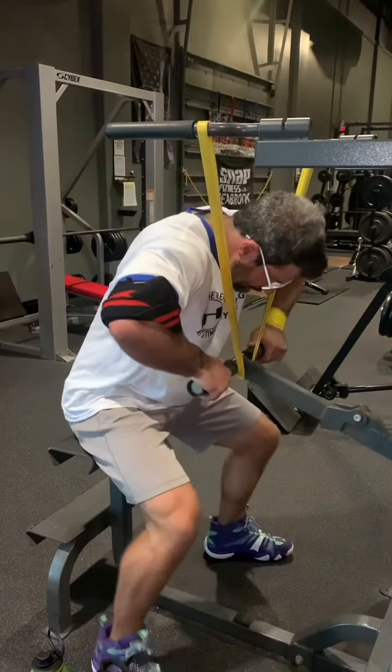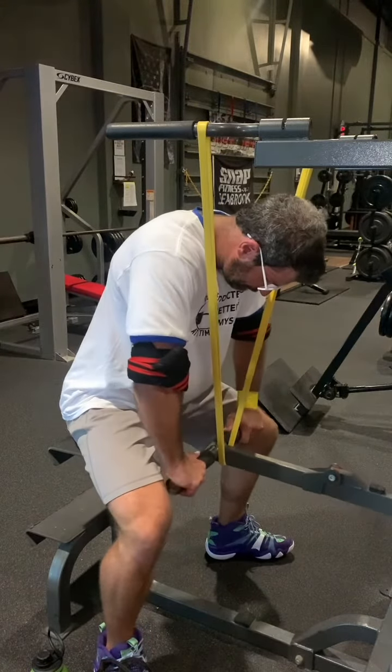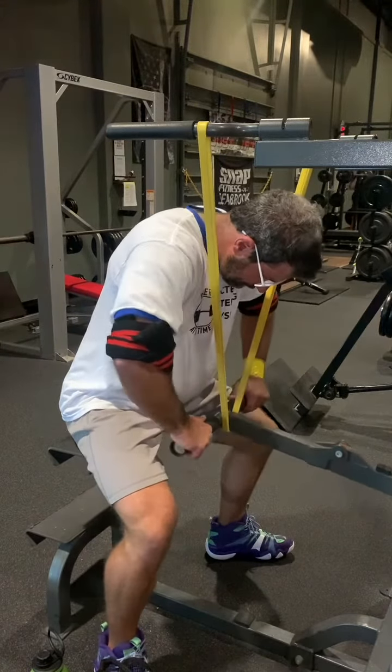Here's a unique use of an assisted pull-up and dip station to absolutely smoke your triceps and work on your lockout strength for pressing movements. It works great if you have cranky elbows such as myself.